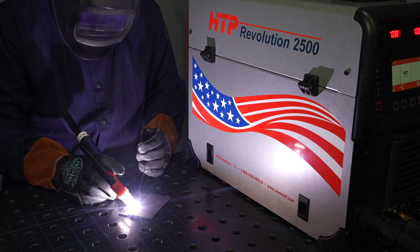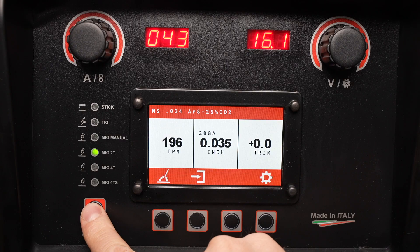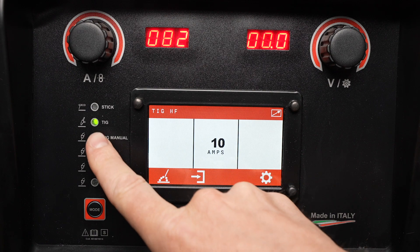In this video I'll show how to operate the HTP Revolution 2500 for TIG welding on both AC and DC, as well as pulsed TIG welding. I'll start off by setting the machine to the TIG welding mode.